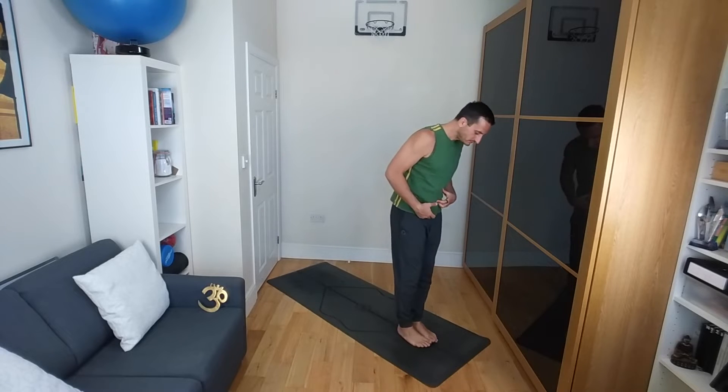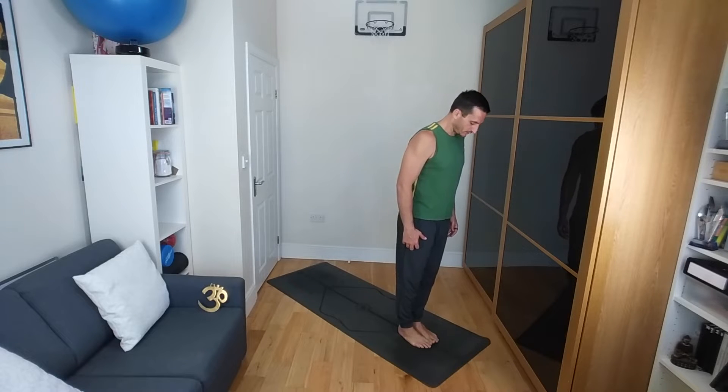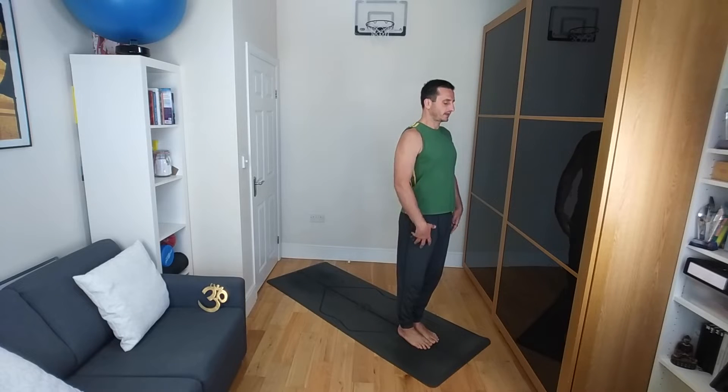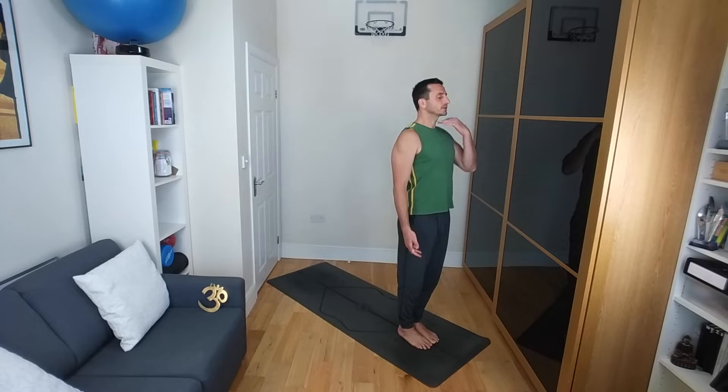So let's start in Tadasana at the front of your mat. Closing your eyes, feet together, toes touching, heels slightly apart. If you lift up all the toes from your feet and spread them down from the outside toe in, as wide away as you can. Tuck the pelvis under slightly, allow the shoulder blades to draw down the back, palms facing forwards, relaxed by your thighs. Eyes closed, chin level, mouth closed, breath soft. Take a moment to centre yourself here.